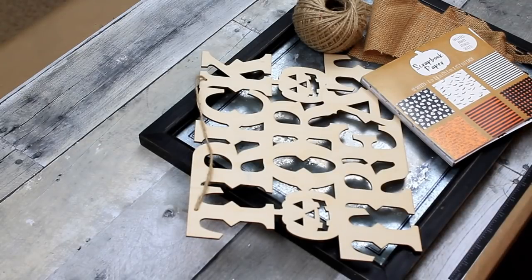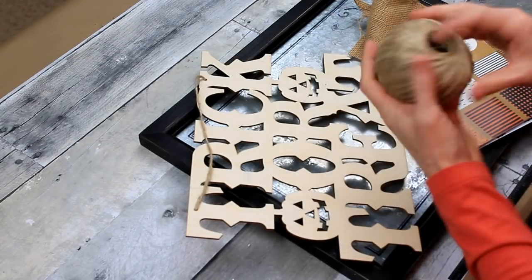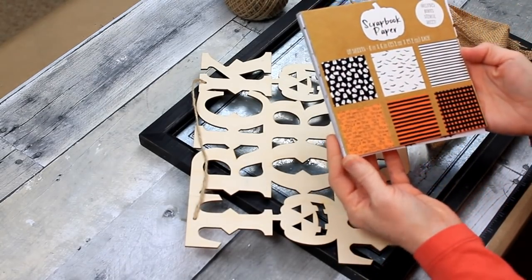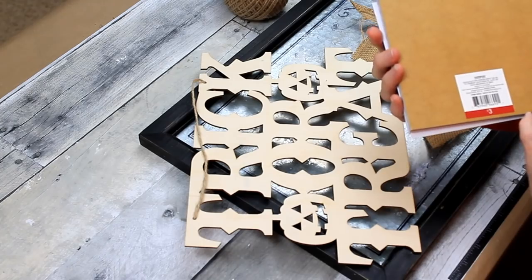I'm going to take some jute cord, some scraps of burlap, and some scrapbook paper of whatever size.